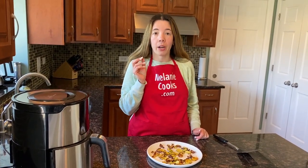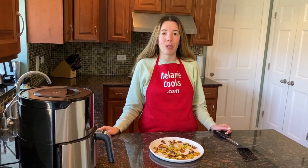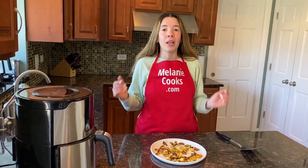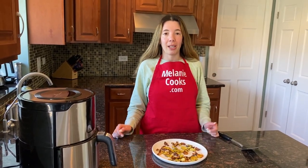Mmm, hear how crunchy! This is amazing — healthy zucchini chips in your air fryer; you'll love it! For a free printable recipe and other air fryer recipes, please visit my website MelanieCooks.com. Don't forget to subscribe to my channel, MelanieCooks. Thanks for watching and I'll see you in the next video — enjoy!